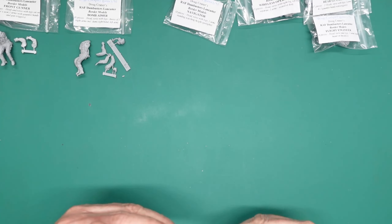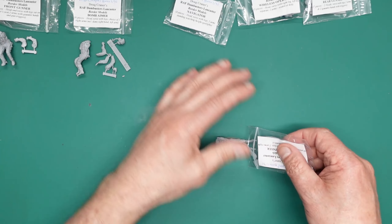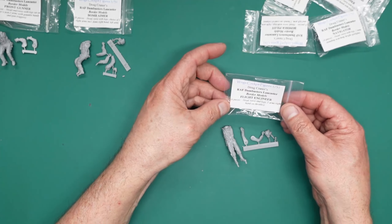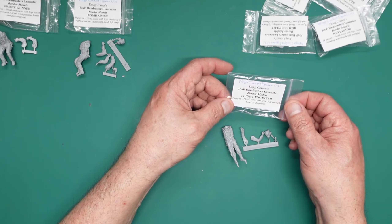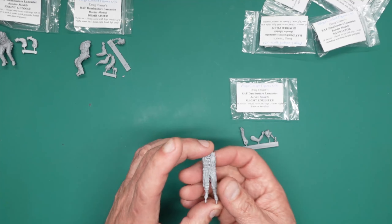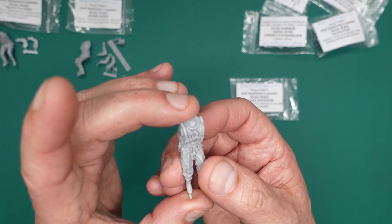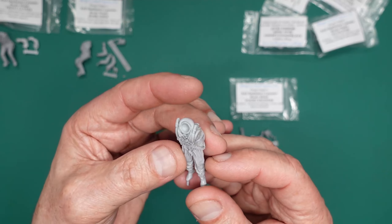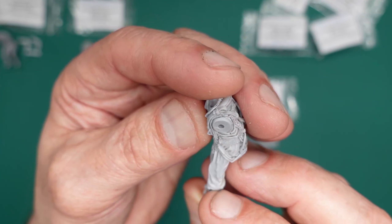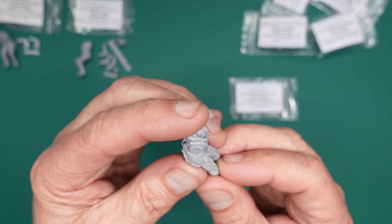Next up is the flight engineer. He's stood there perched on his fold-away seat with his hands over on the throttle lever — four pieces: head, torso and legs, and two arms. Here's the standing body — and you can see the beautiful casting, beautiful sculpting, really really nice. You can imagine seeing him through the side window — it's going to look stunning. You can see his bum's just flattened because he's perched on the seat.